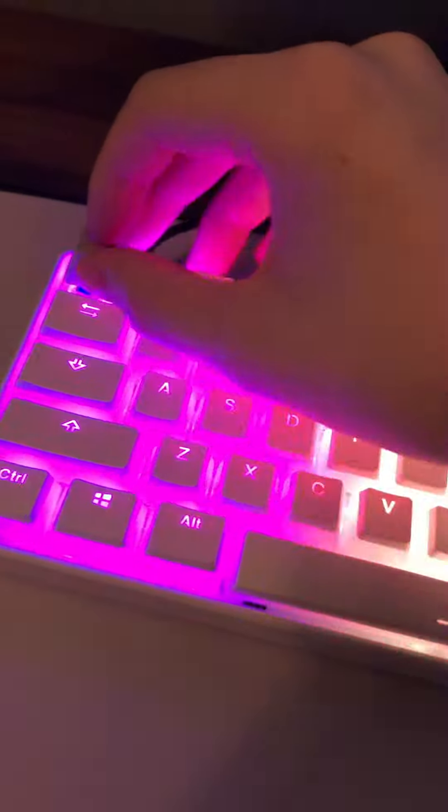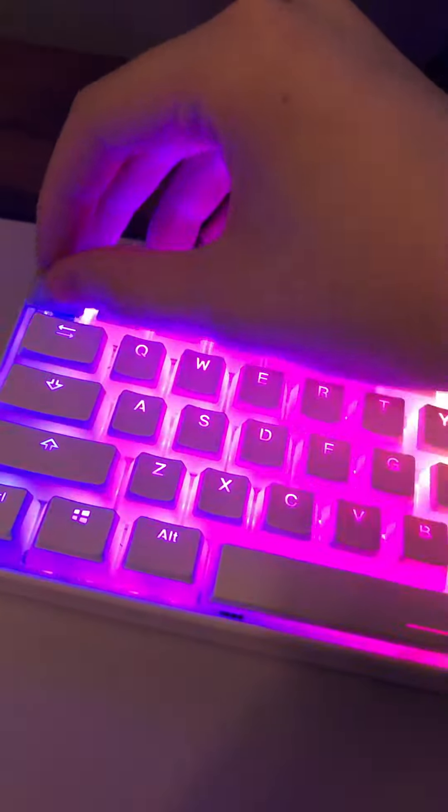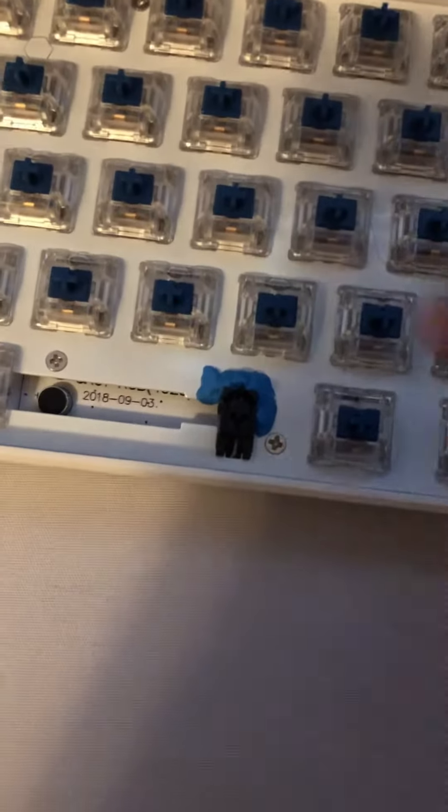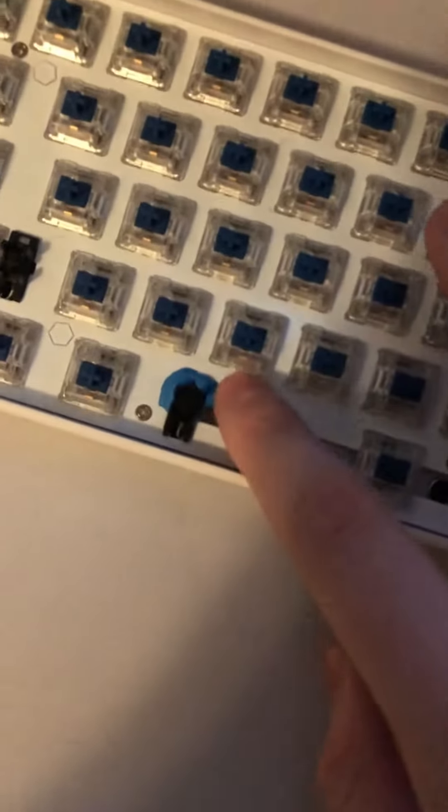I'll play a before and after of the space bar at the end — I do not have a before and after of the other keys though. This is definitely not a usual video I would make, but I just wanted to show that for a quick keyboard mod to make your space bar slightly quieter — it really takes away the tingling sound that the stabilizers give you — just put some blue tack on it. I've already done my space bar.